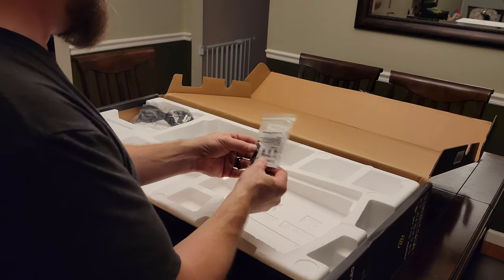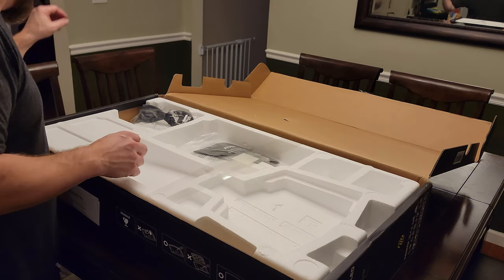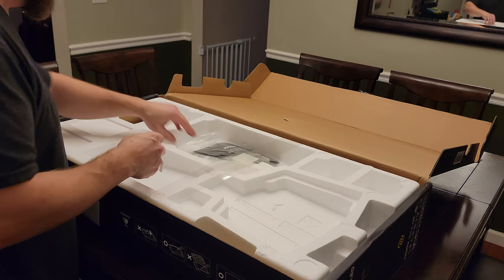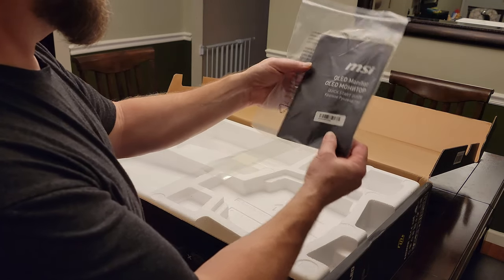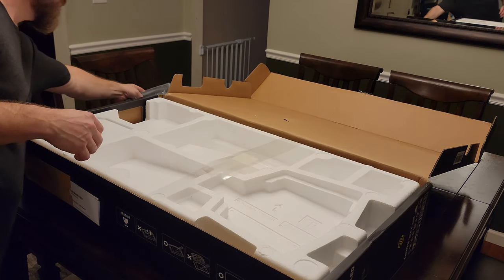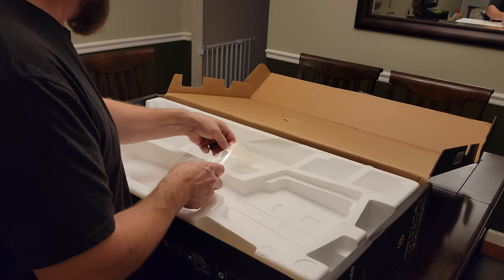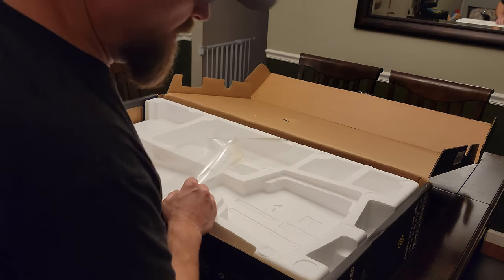These look like standoffs, probably used for the base. Power cord. And the manual.